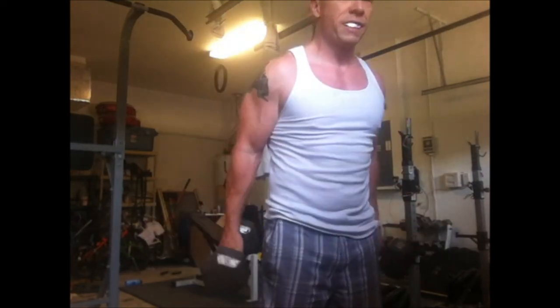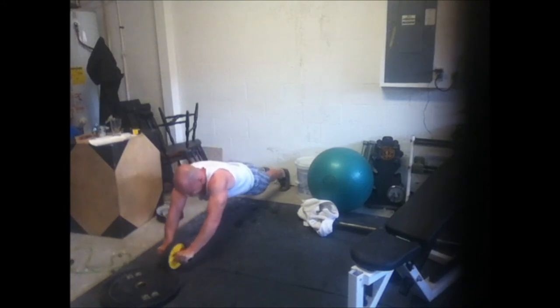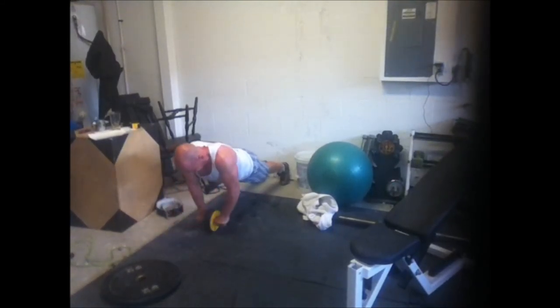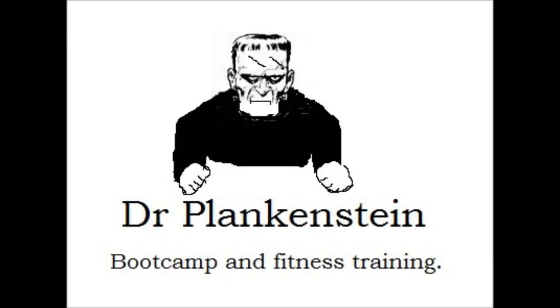Stay strict on the squats and cheat on the curls. Don't trust anybody that tells you to go halfway on squats but then gives you crap about using some body English on curls. And this is my last one — I did some ab roller. I've got a 25-pound plate there, and I'd like to someday just do one of those full-on whole-body ab rollers. That'd be pretty crazy. I'll catch you later.